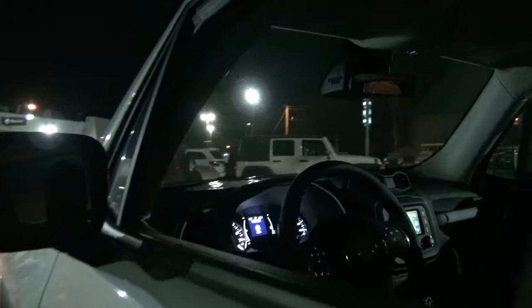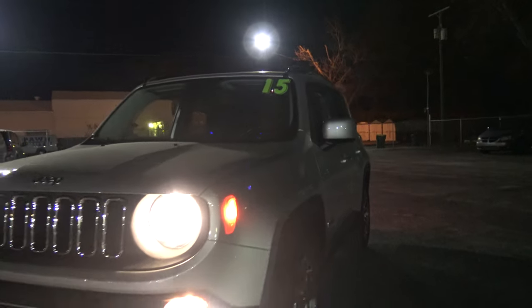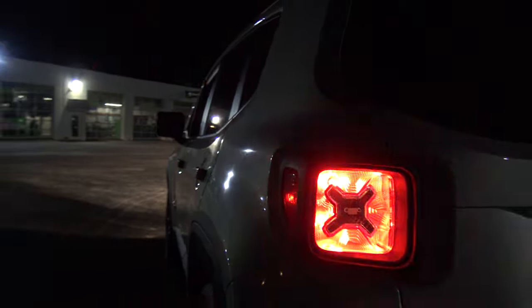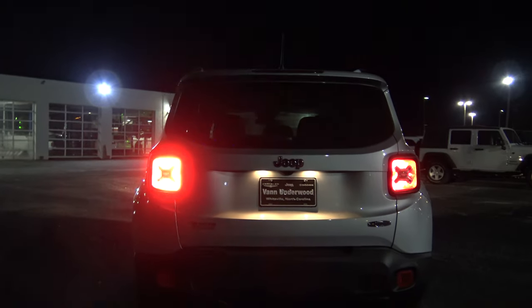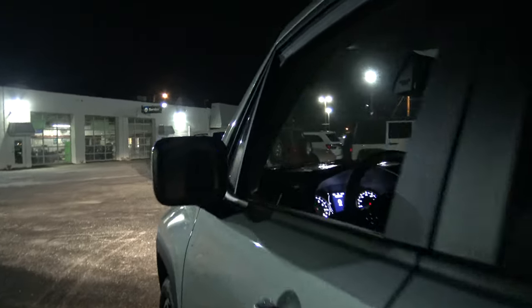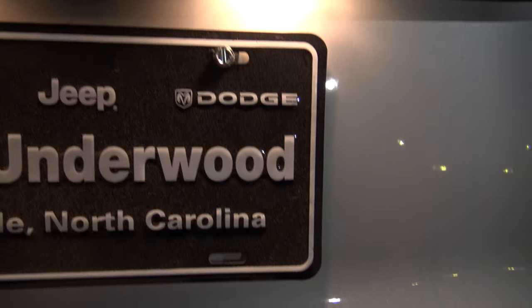Let's see what the turn signals look like here in the front — nothing really special there. But let's look at the back. Okay, so the whole thing flashes. Very bright too. Let's go ahead and turn that off.